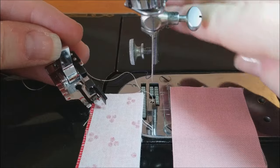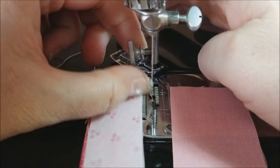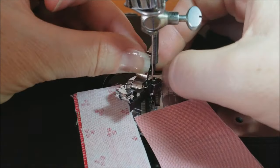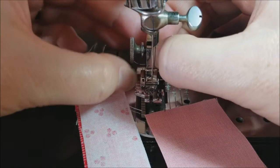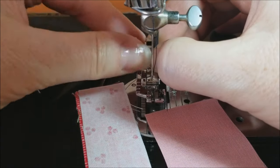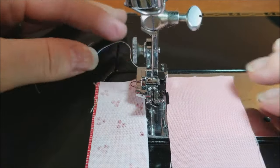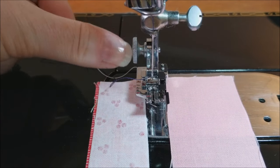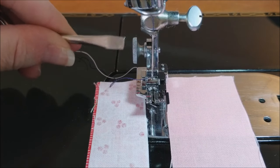I'm going to go ahead and attach it to the machine. You're going to bring it up to your presser bar, and then push it up as high as it'll go up against that screw, and then screw it down very tightly. If you find that you can't get it very tight, we do carry thumb screws with a little groove that you can use your screwdriver to tighten down even more.